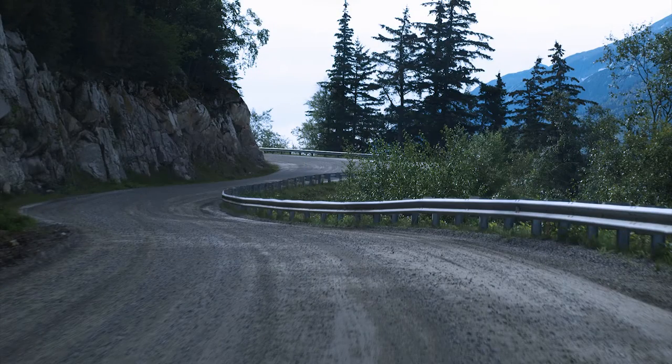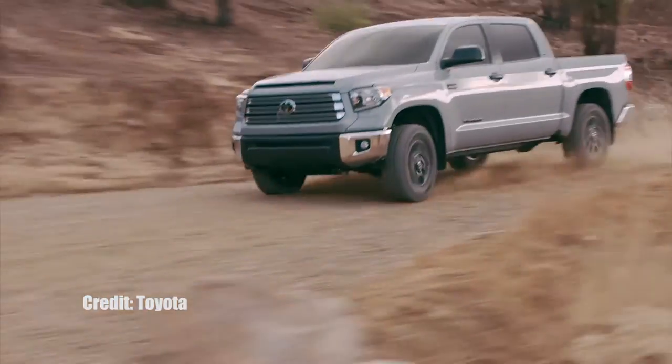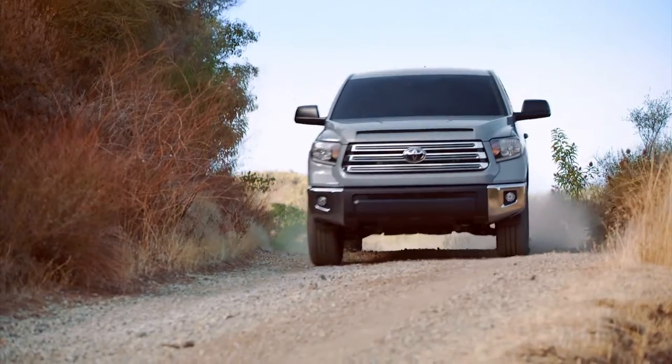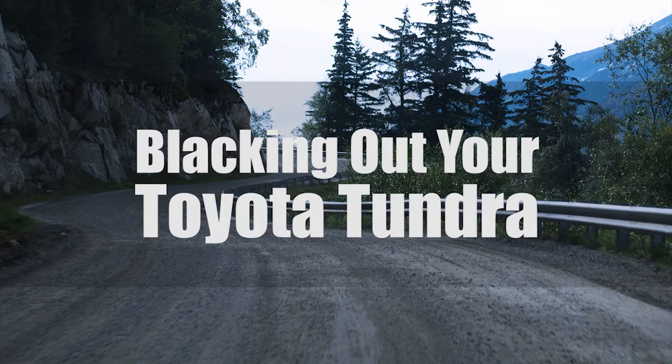The Toyota Tundra is a big and mean truck, and there's almost nothing you can't do to make it your own. What if that means you're tired of flashy paint or chrome? This is where blacking out your truck comes into play. Let's talk about the ways you can black out your Toyota Tundra.